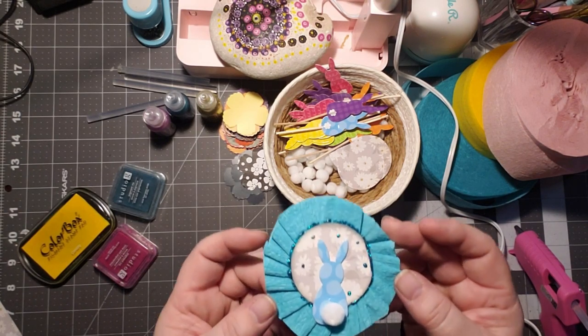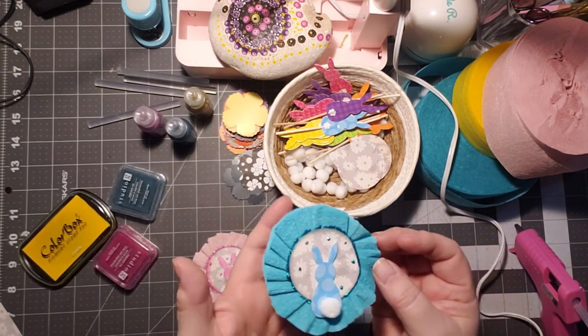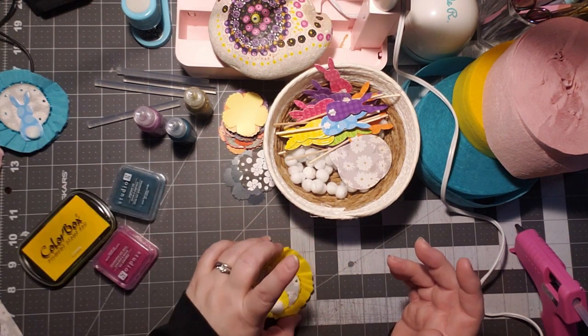So I took the stickles and I'm using the matching stickles. I don't have yellow, but gold works beautifully. I'm filling in the centers of the flowers with the gold stickles. I'm going to show you how I created these beauties.